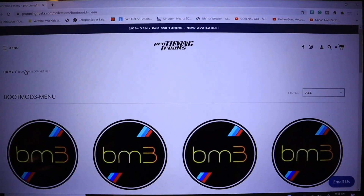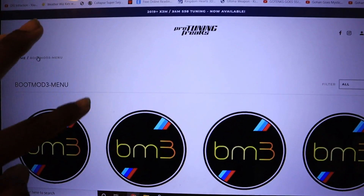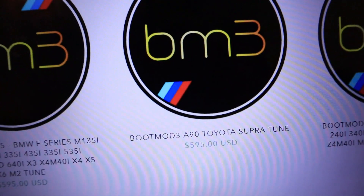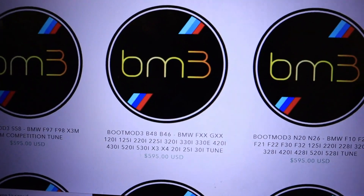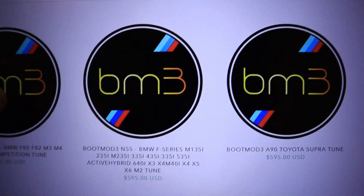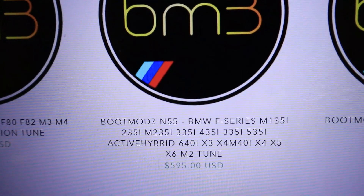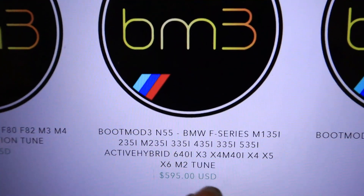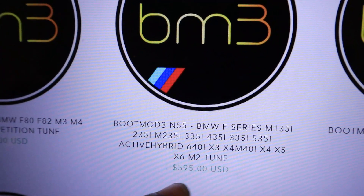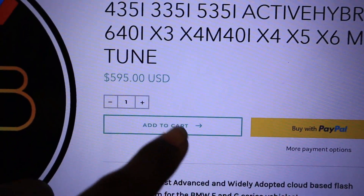So currently we are on Pro Tuning Freaks' website where it has all the different tunes — we have one for S65, one for the Toyota Supra, and many different kinds depending on the BMW. The one you're going to want if you have an N55 is this one right here — it says Boot Mode 3 N55 and shows you the different models the N55 works on.